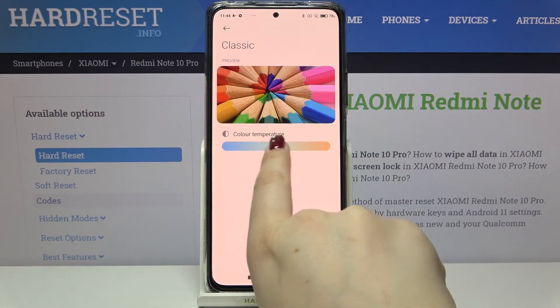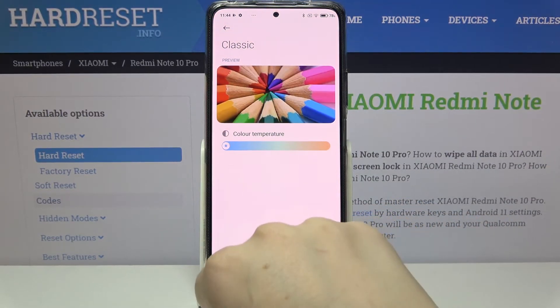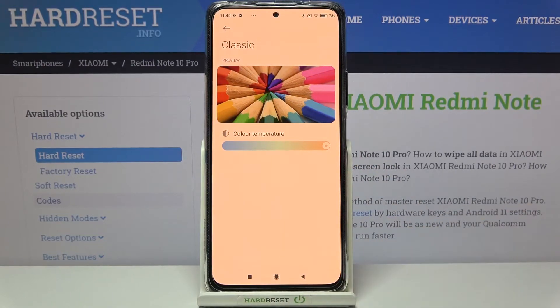In Classic mode we can adjust the color temperature. By going to the left you can make it much cooler, and by going to the right much warmer. So again, it's up to you how you want to set it.